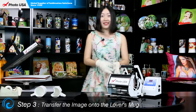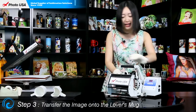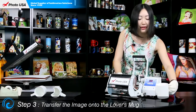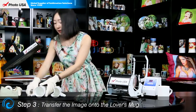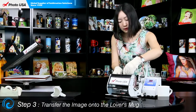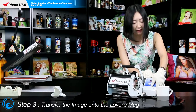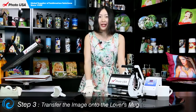The long beep means the preheating is done. Now let's press the execute key and take out the blank mug. Make sure every time there is a blank mug, put it inside the mug heater while preheating. Be careful. Then close the handle and press the execute key and wait for the long beep, which means the transfer work is done.